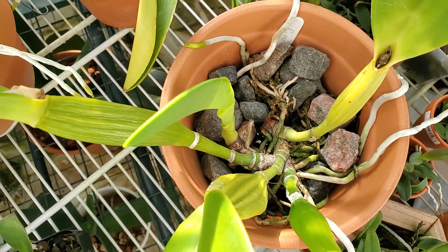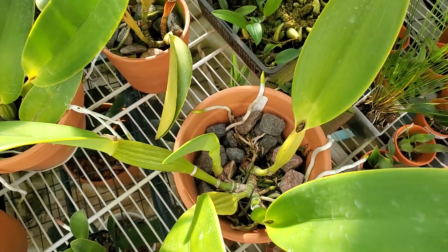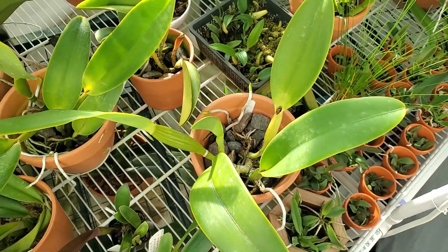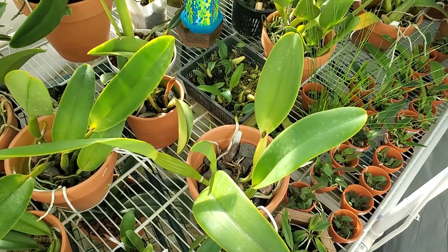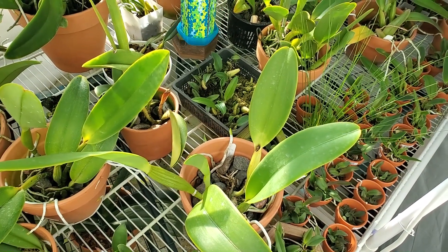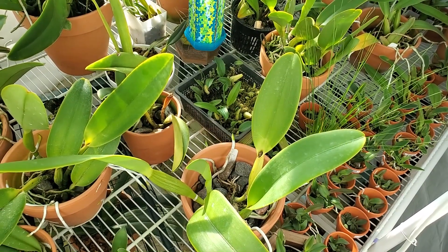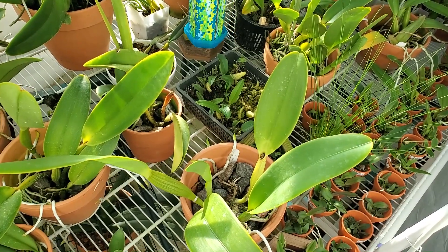I did give it a Thymel treatment a couple of days after I made the cut, but I realized I didn't do it according to the label instructions. The label instructions say you mix it at four teaspoons per gallon and then soak the plant in it for ten to fifteen minutes. I only soaked for about five minutes, so I'm going to redo the Thymel treatment today.